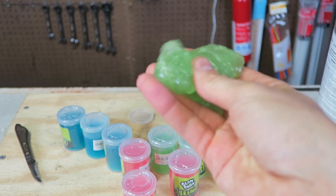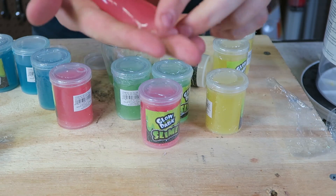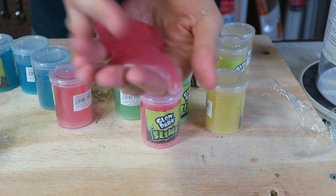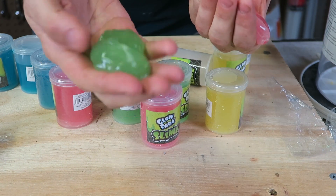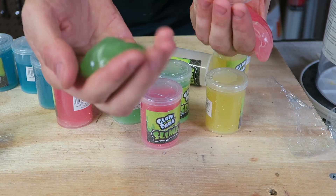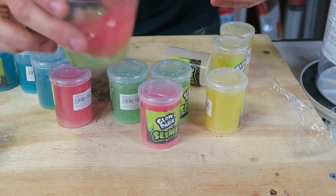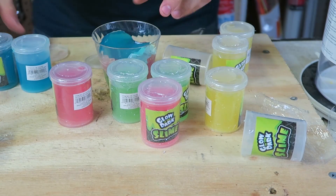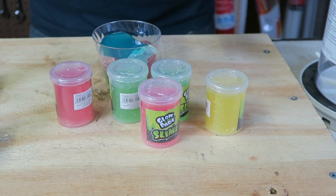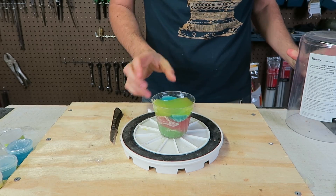I'm going to chop it up into pieces and then if I put it together it's one piece — really cool jelly for sure. There's a blue one — that blue is so beautiful. I'll stick it in there as well, and we're just missing the yellow. Now we've got all four colors together.